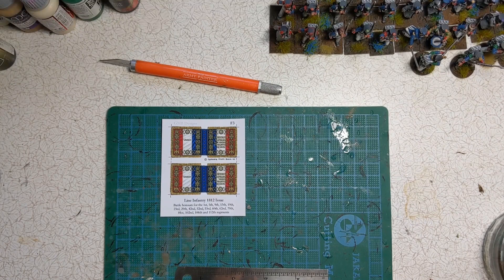Hi everyone, Ruri at Claudin Painting Studio back again with the final video in the Box to Battlefield Hobby Basics series for Perry French 1812 to 1815 Line Infantry. I'm going to look at mounting the flag, the colours, as the final step today.